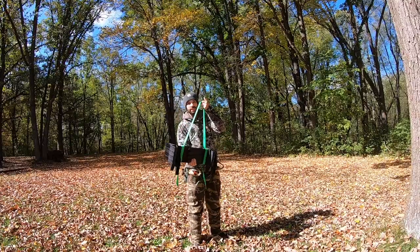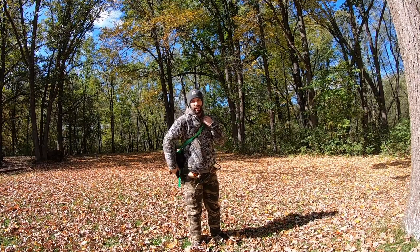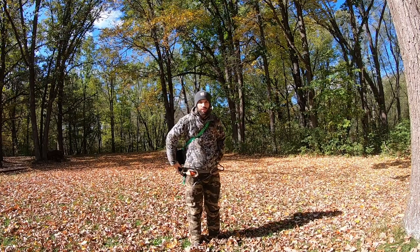Let me talk about how I carry these sticks into the woods. The kit comes with a carrying strap. At first I didn't like the idea because I thought one strap over my shoulder would pinch and be uncomfortable over long distances. But after adjusting the strap a little longer, it doesn't cut into my chest or neck-shoulder area — it actually feels quite comfortable.